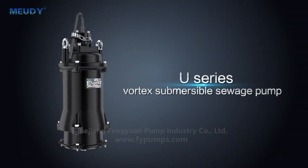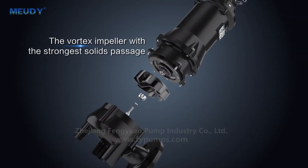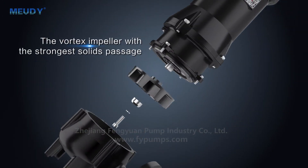U-series Vortex Submersible Sewage Pump, equipped with a vortex impeller offering the strongest solids passage capability.